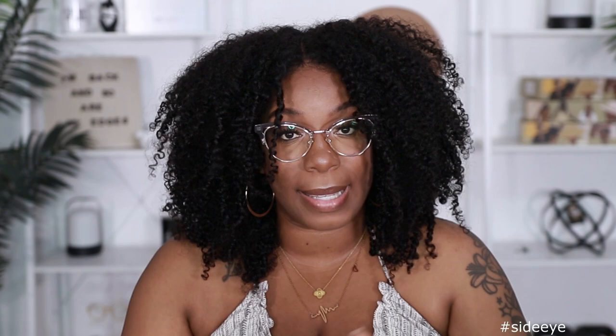Hey y'all, welcome back to my channel. It's your girl Kyra Rashawn. Today's video is brought to you by Beauty Forever Hair. They sent me another unit to try out for you guys. Now before we get into this glueless, easy breezy install that you must see for yourself, make sure if you're new to the channel, you go ahead and subscribe and hit that notification bell so you don't miss anything. Also give this video a thumbs up if you want to see more videos like this. Let's go.